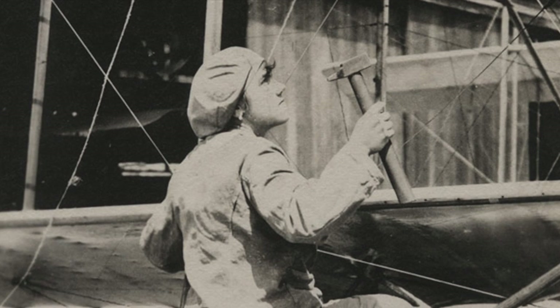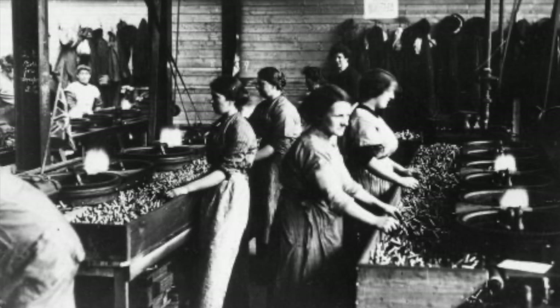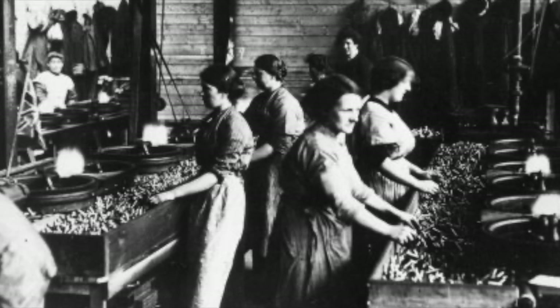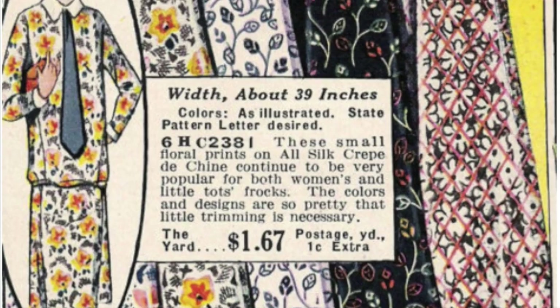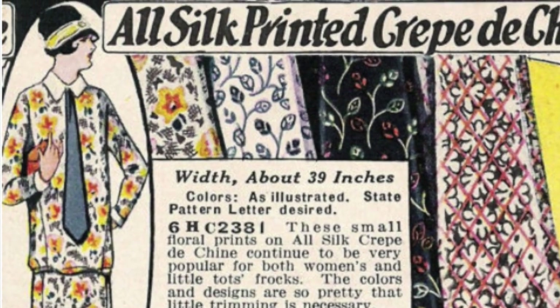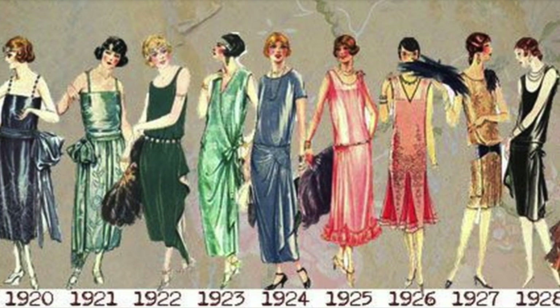With millions of men away from home, women filled manufacturing and agricultural positions on the home front. Others provided support on the front lines such as nurses, doctors, even ambulance drivers and translators. So after the end of World War I, women wanted simple, more comfortable clothing that would reflect the modern age and the active new woman.